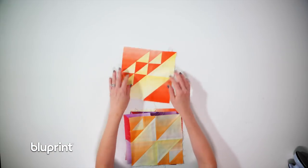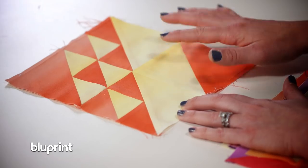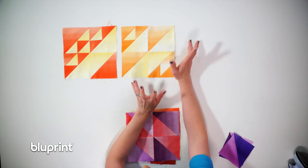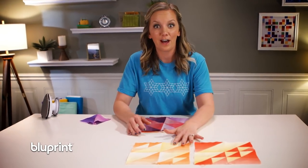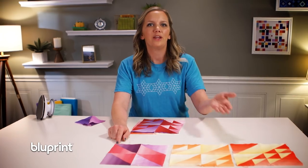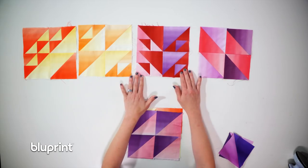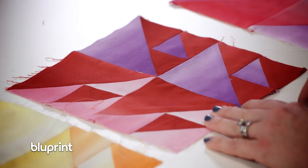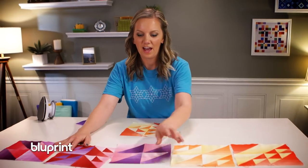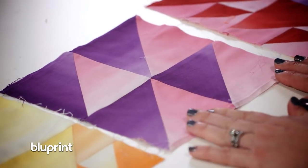Here's block one: three birds in the air blocks and a half-square triangle block, where these fabrics come together to really make it look different from the individual pieces. Block two: two birds in the air and two half-square triangles — a little different placement of fabrics, where we really start to see those subtle shadings of the colors come into play. Block three: four half-square triangles together, but it's the placement of the colors that give us a diamond kind of shape. Block four is four birds in the air with two different color placements — all these points coming together, really pretty, but not too difficult once you start piecing. Block five has more half-square triangles, but all going in the same orientation, which gives us a slightly different look.